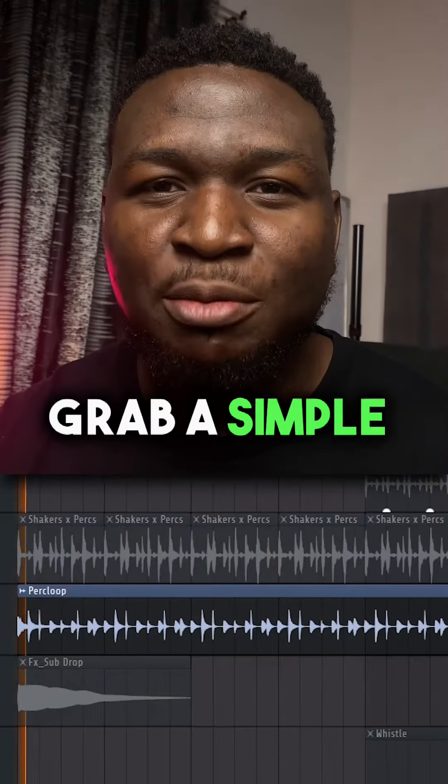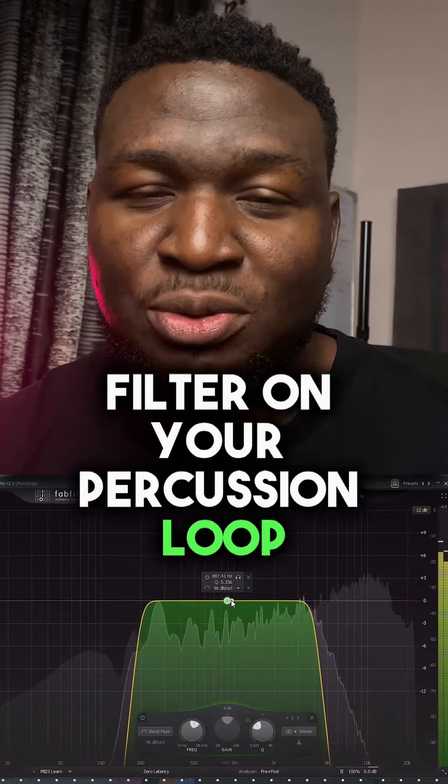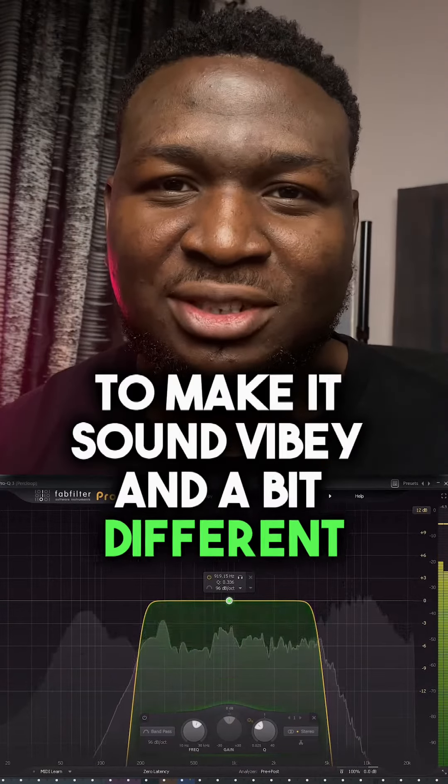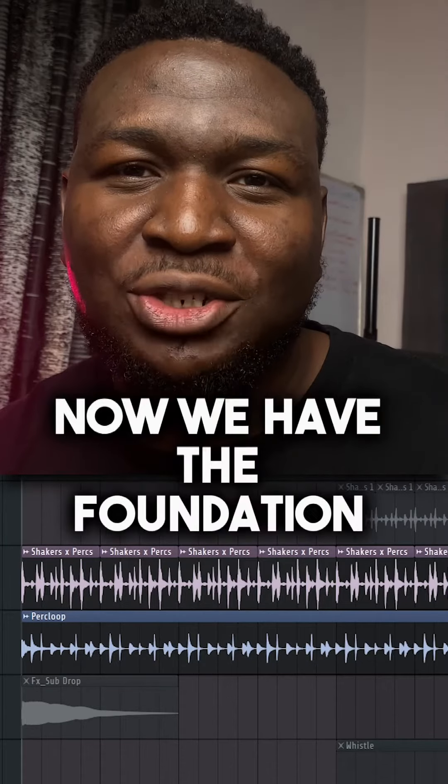Now let's get drumming. Grab your simple percussion loop into your project and adjust the tempo. You can choose to do a band-pass filter on your percussion loop to make it sound vibey and a bit different. Next, drop your semi-bright shaker loop into your project. Now we have the foundation for building our drums.